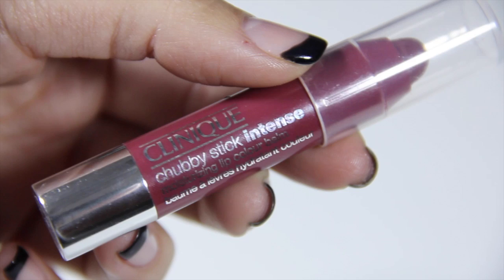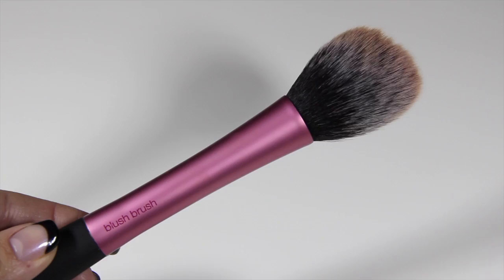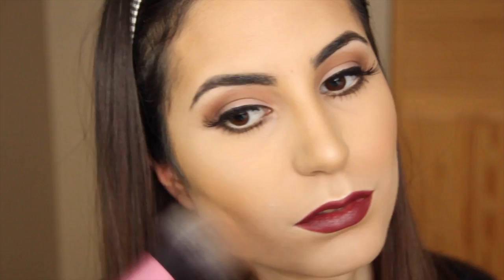I wanted to give you two more lip alternatives. The first one is by Clinique — almost an exact color as MAC's Burgundy, except it is shiny. The other drugstore option is a lip crayon by Revlon that I wore almost every single day last fall. It is a shade or two lighter than MAC's Burgundy, but it's just as pretty and cheaper. For my cheeks, I'm using Makeup Geek's Infatuation — I know I use this too much lately, but I absolutely love it.